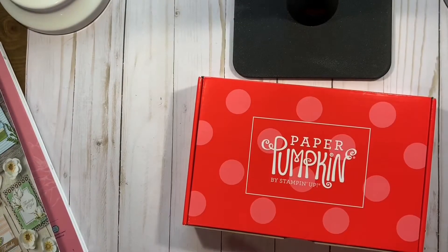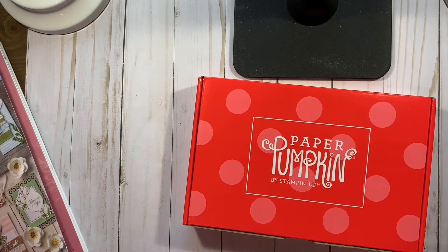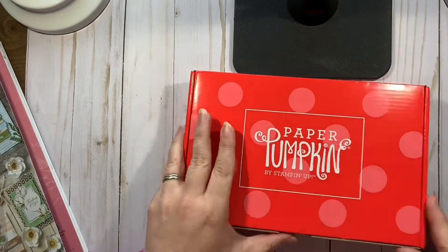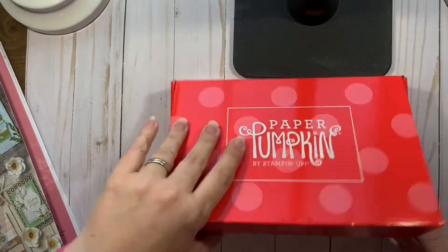So I have seen sneak peeks of this. I love the new design.